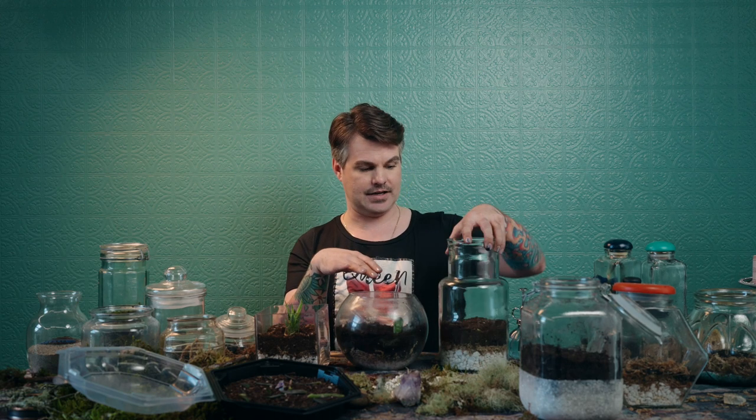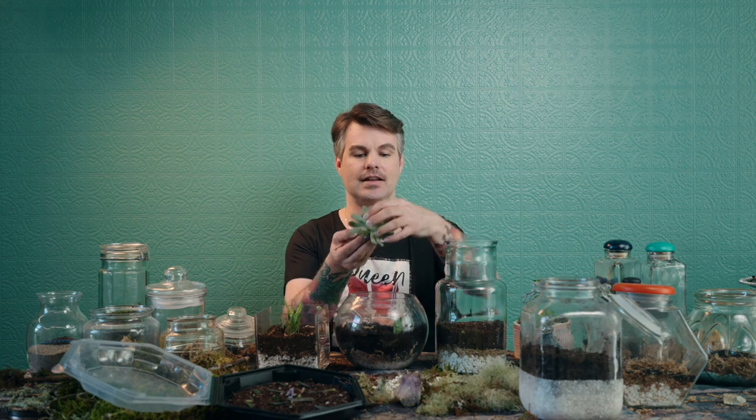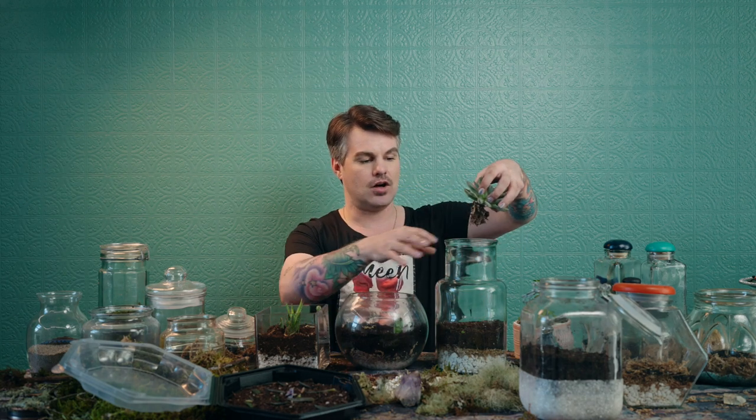After you get your plants is when we start to really decorate these things. This container is a lot deeper, so I can use a big plant that would take up a lot of space, which would be really cool. It's going to add a lot of ambience to my salon. This particular succulent came from a gift arrangement that had overgrown, so I've removed it and I'm going to put it in the tall thin container.